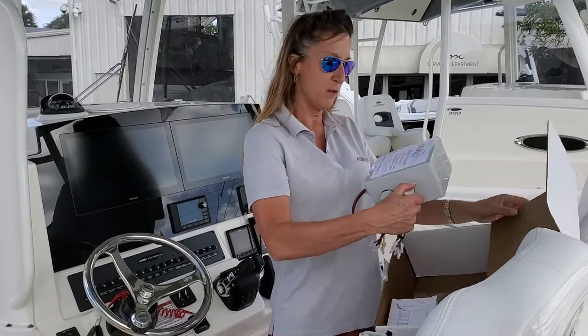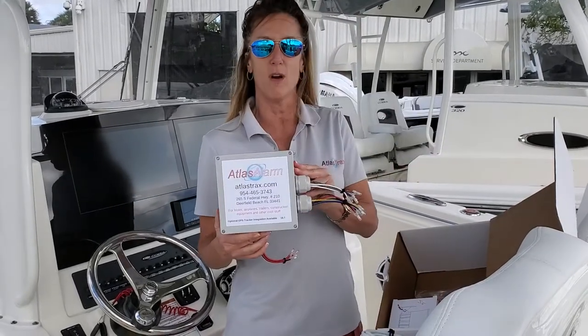In here is the control box for the Atlas alarm. It does have to be hardwired. It takes approximately four to five hours for installation, and you can be fully protected from somebody intruding on your boat.